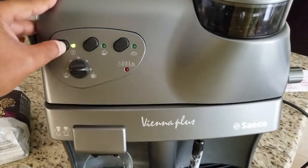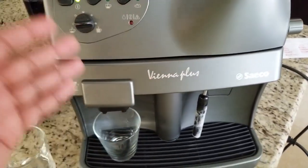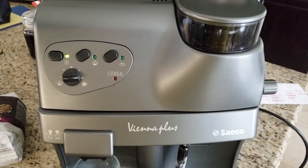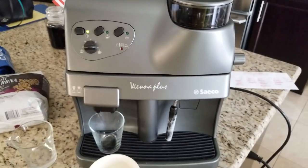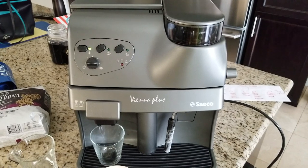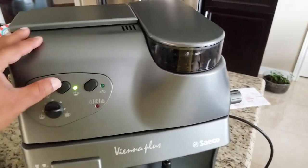Now we'll power-cycle the machine — power off, then power on again. The machine will move its brew unit from work position back to home position and get ready for brewing. The blinking light indicates it's heating to coffee brewing temperature.